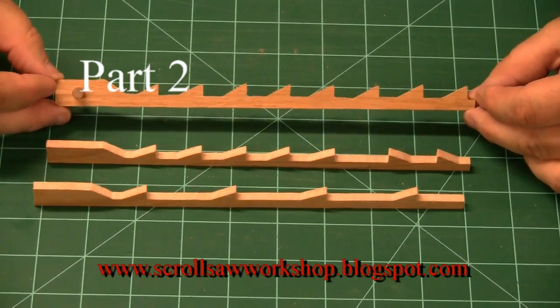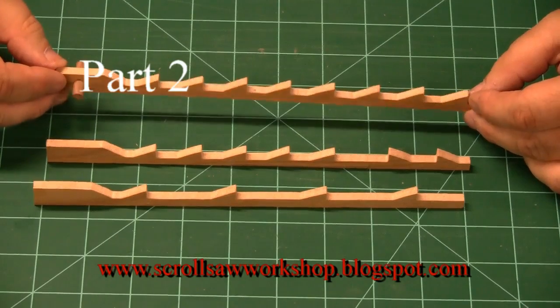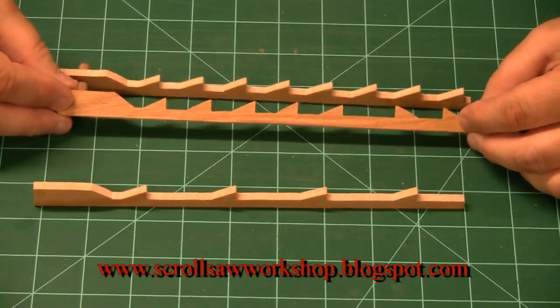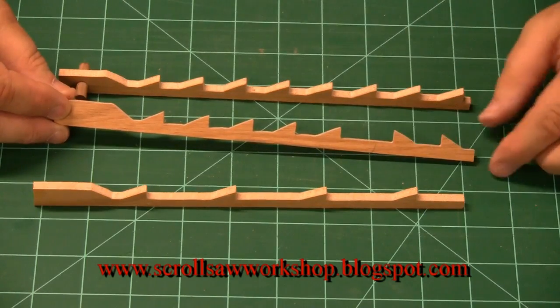This particular demonstration blade right here would be a standard blade — all the teeth are pointed in the down direction. This would be a scroll reverse blade because some of the teeth are pointed down and some of the teeth are pointed up.